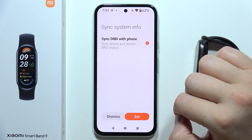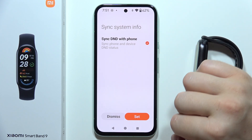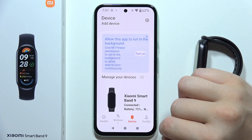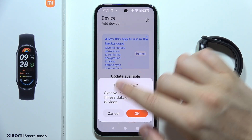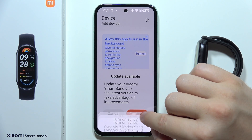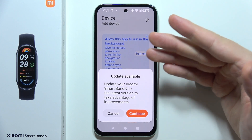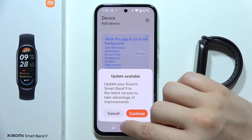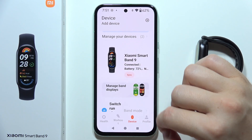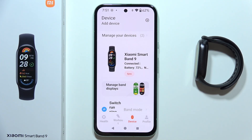You can also synchronize the Do Not Disturb mode with your phone — click Set and turn on the synchronization. You may also see a firmware update available, which you can install if you want. And that's it — you are now successfully connected.